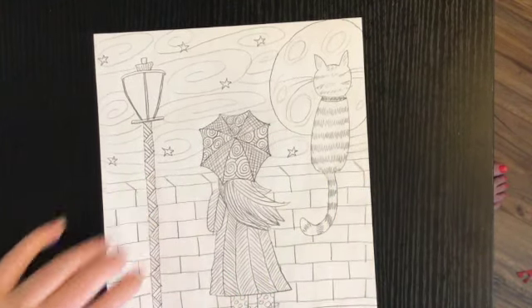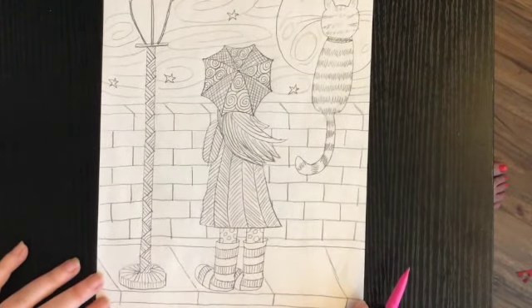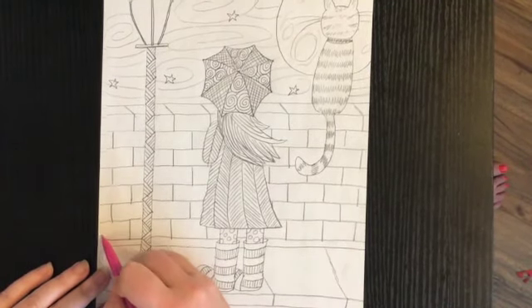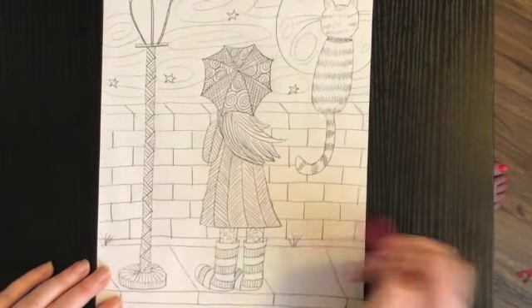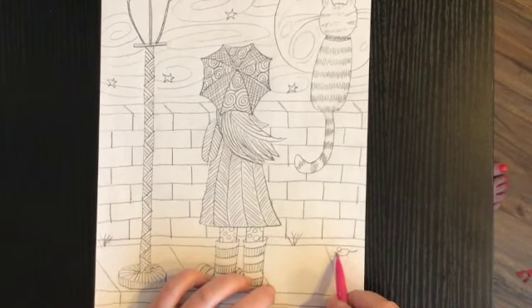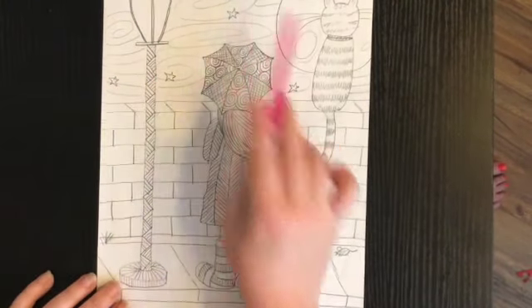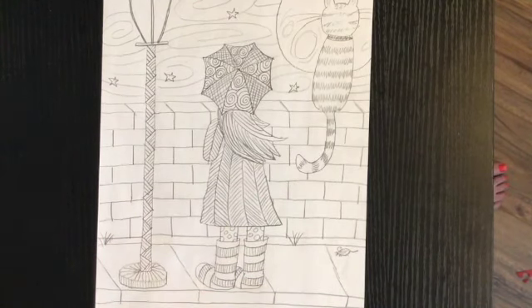And there is our sky. So now we are officially done with our picture. If you want to add even more detail you can — maybe some plants growing along the sidewalk, or a little mouse crawling along the sidewalk with his ears and whiskers and tail. If you'd rather have clouds and rain you can do that — all sorts of things you can do.